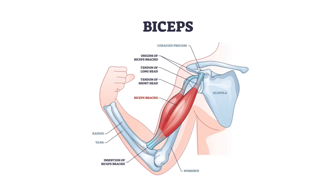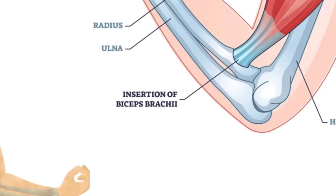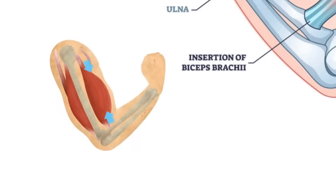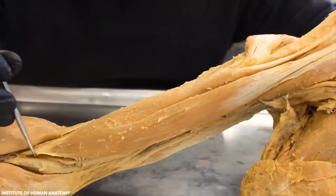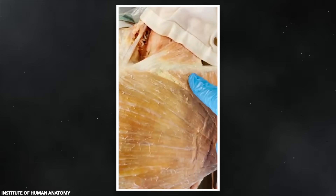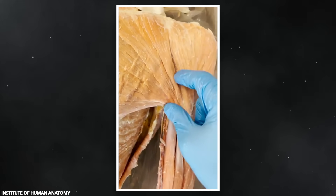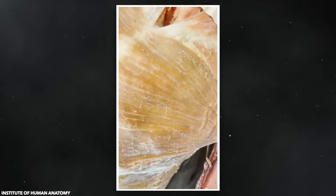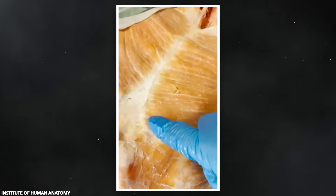Our musculoskeletal system belies an incredible interplay between tension and release. Each muscle has at least two points of contact with the skeleton, known as the origin and the insertion point. When muscles contract, they are literally pulling against our bone structure to create tension. These are the origins of the muscle; this is the tendon of insertion. When the tissue at one of these muscle attachment sites fails — in this case the insertion point on Mike's humerus — the muscle fibers shoot towards the part of the skeleton where they remain attached: Mike's sternum.